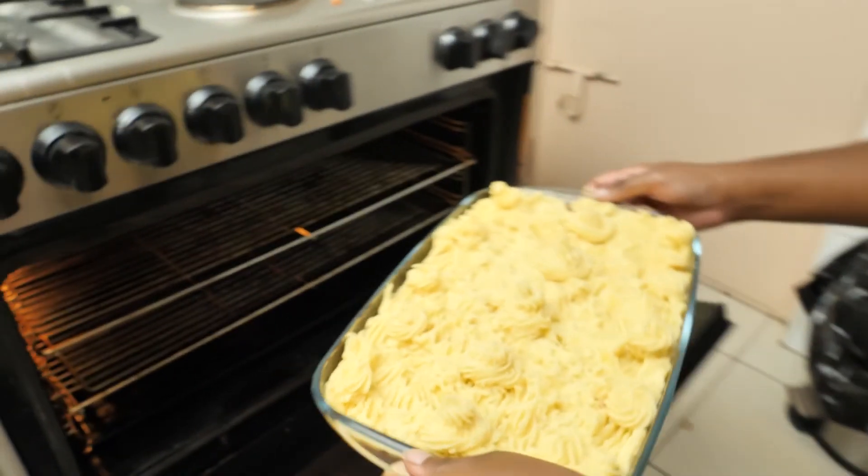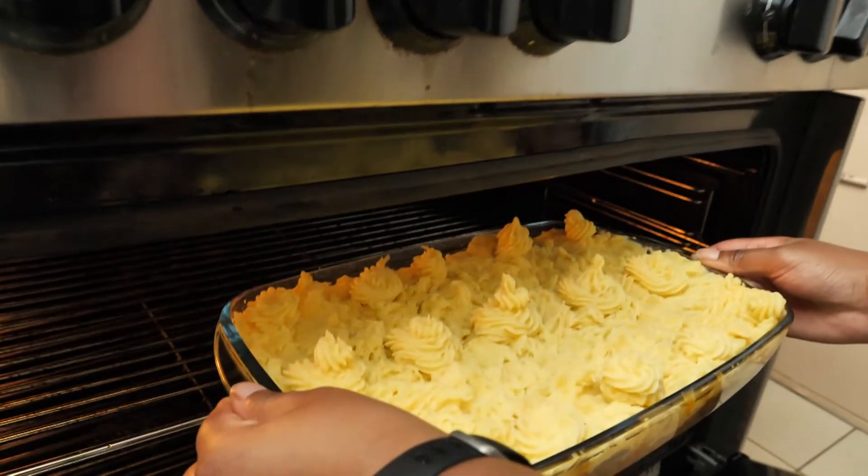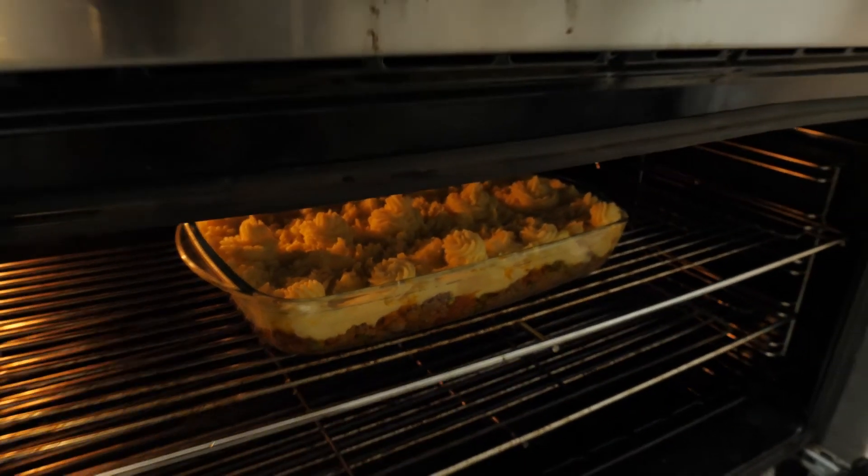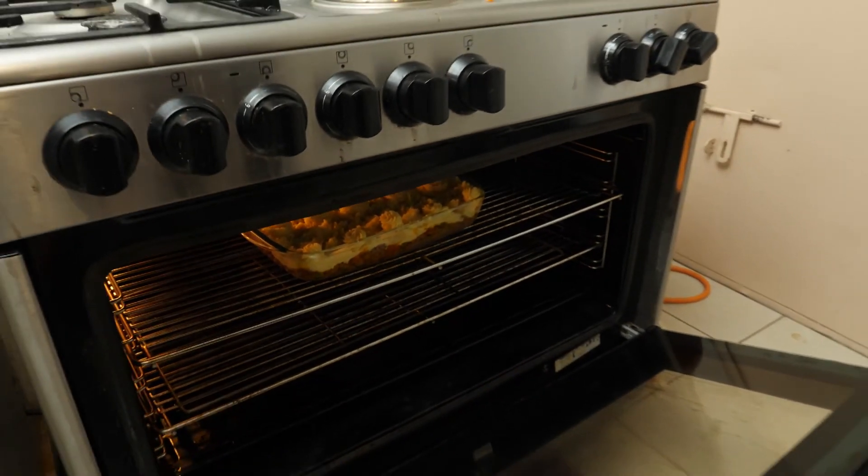We're going to bake this at 205 degrees Celsius, about 400 degrees Fahrenheit, for 30 minutes or until the tops are nice and brown.